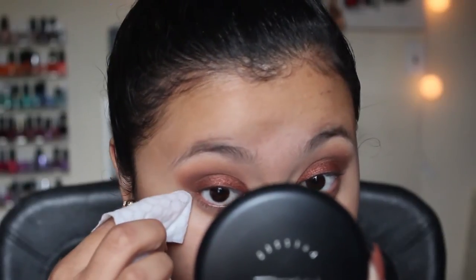Now I've zoomed out - we are done with the eyes for right now. What I'm going to do is sharpen up this line a little bit, go in here and clean up any of the fallout, and then move on to our foundation.